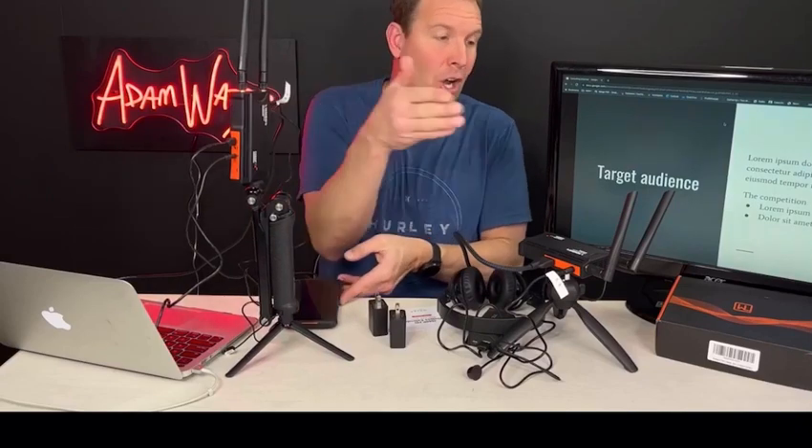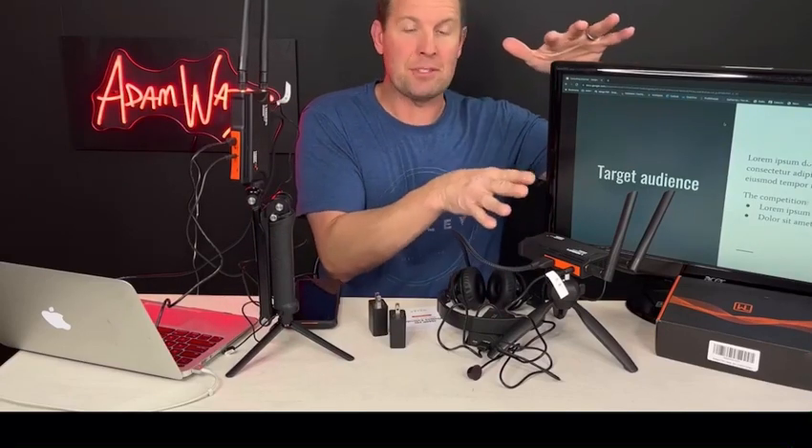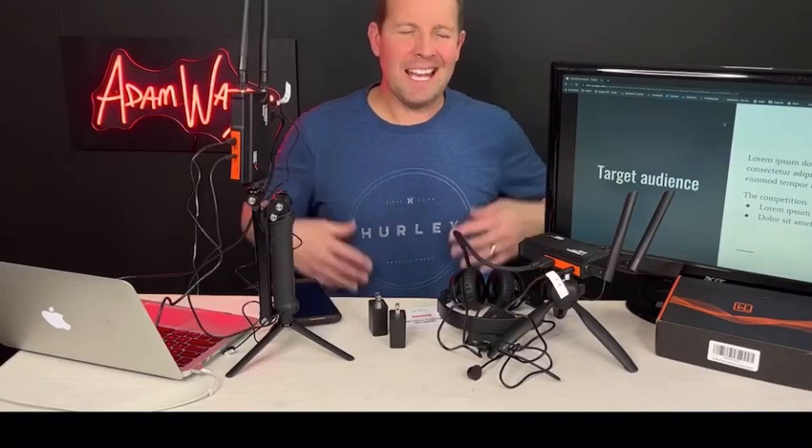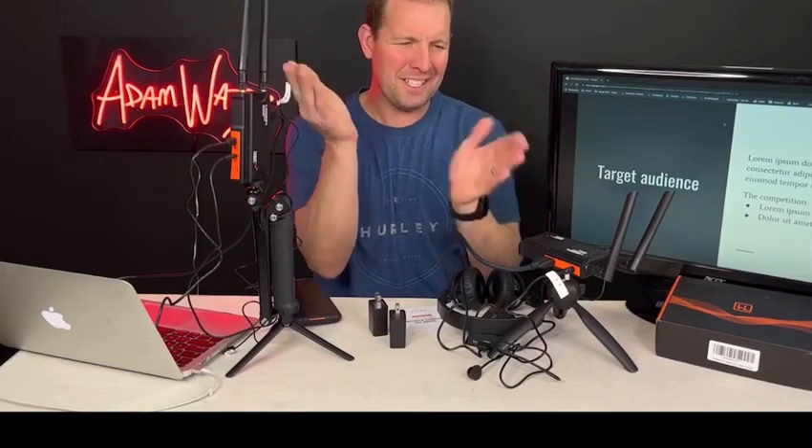Also, if you don't want to use a music player, you can put a microphone in here and talk to someone at the receiver to let them know what's happening. That's really pretty cool.